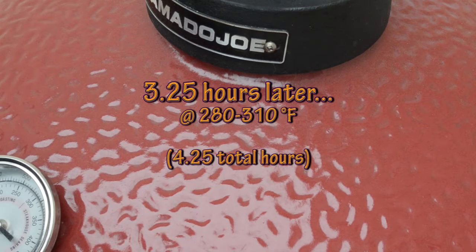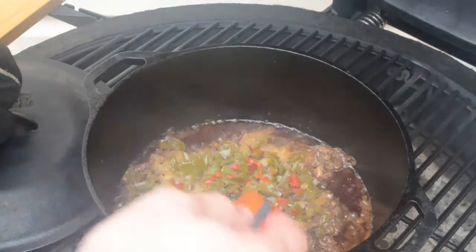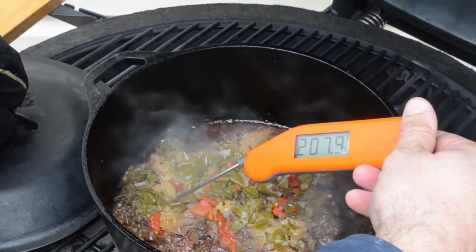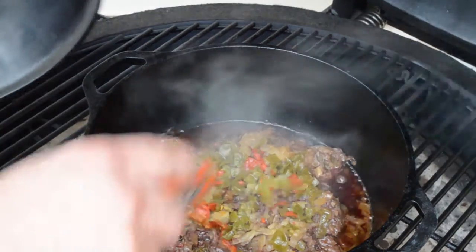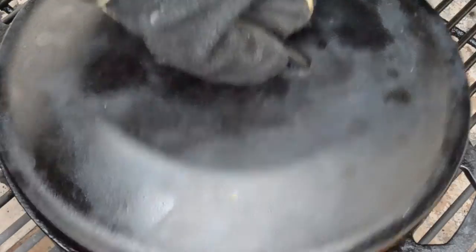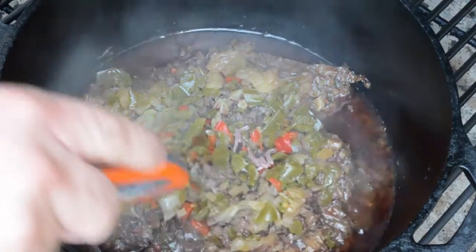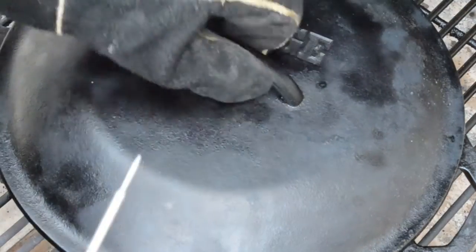It's been about three and a quarter hours since I put the lid on, so about four and a quarter total hours of cook time. Let's take the lid off — oh yeah, that looks really good. Temperatures reading 210, and that looks really tender. It just falls apart, even with my probe. That looks delicious. I'm going to pull this thing off now and let's bring it in the house.